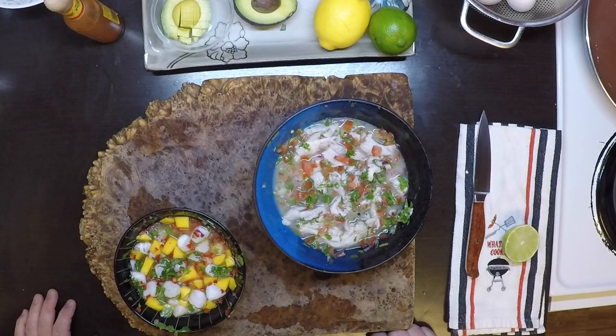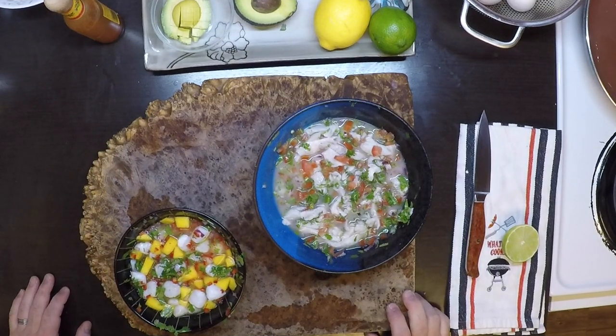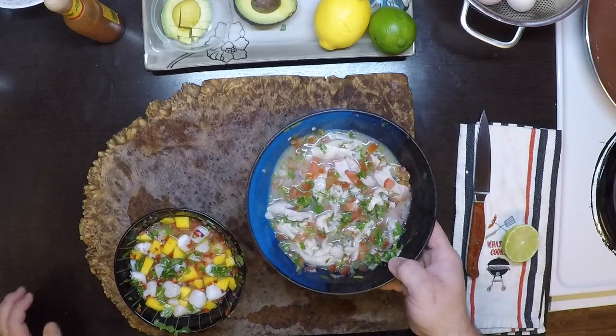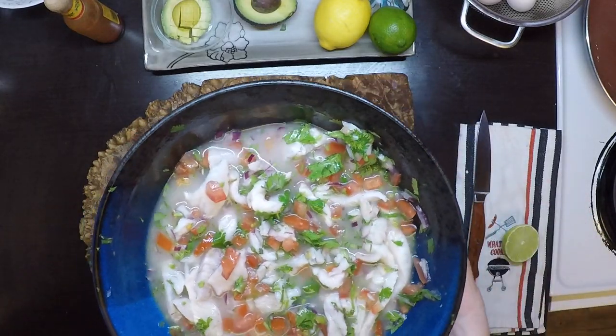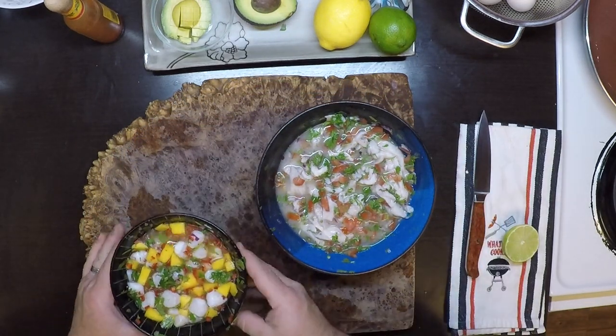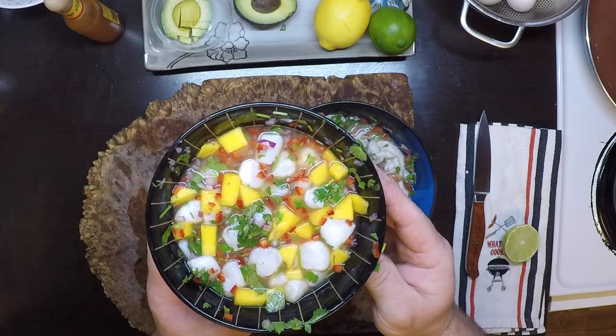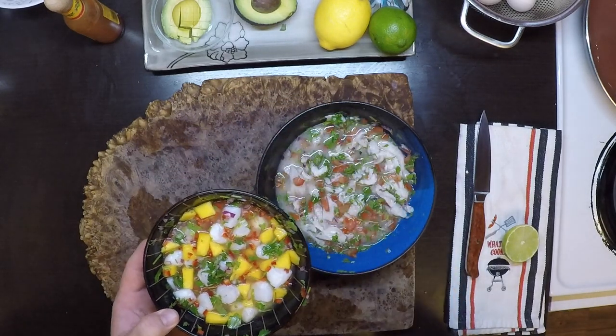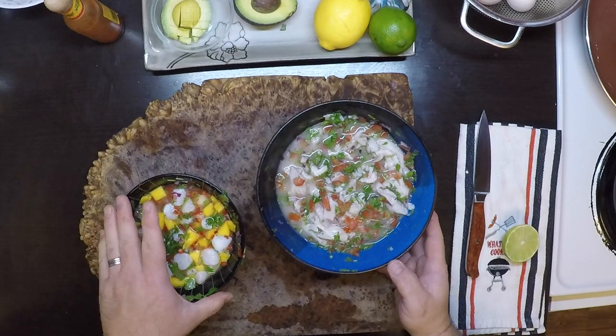It's been in the refrigerator for just about 30 minutes — maybe just under. You can see how nice the perch looks — clearly gone pretty white, definitely ready to go. These scallops are not quite as far along, but they're good like this and can go a little longer. They're definitely done though. So let's put this together.